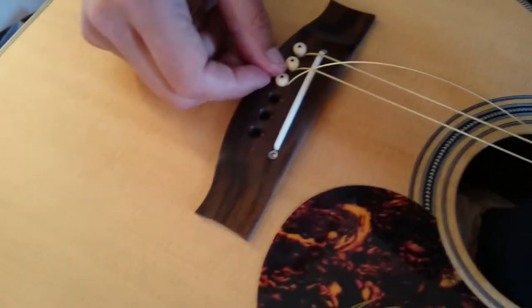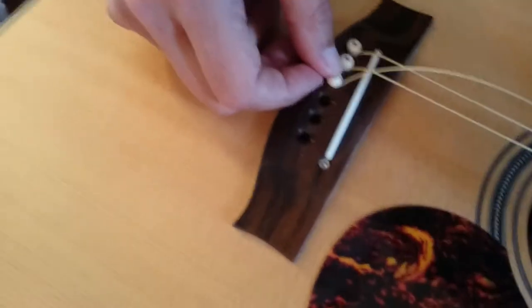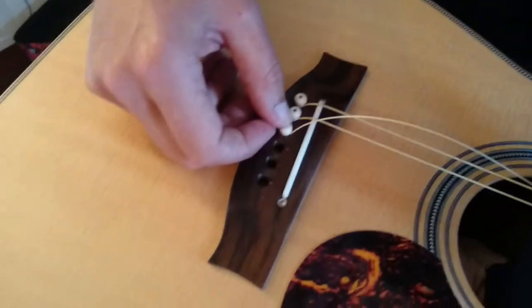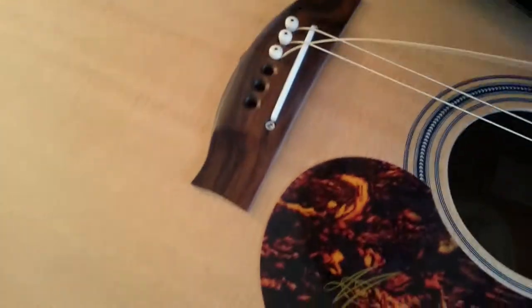Sometimes, if you want, you can go underneath in the hole and make sure your balls — your little things on the end of each of the strings — are seated properly. That should be good. Everything feels okay in there. Come up the other end. Joey, you're doing an excellent job there, my young cameraman.